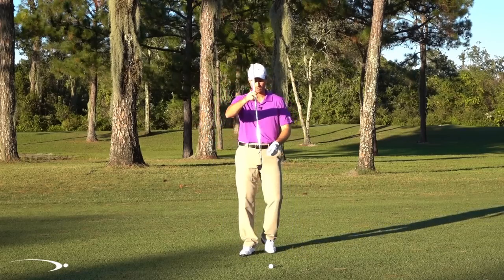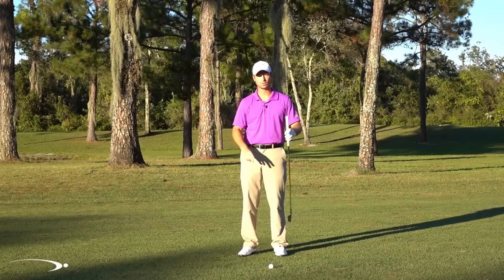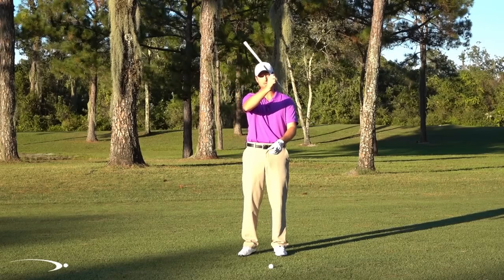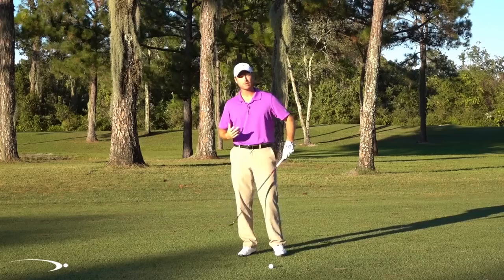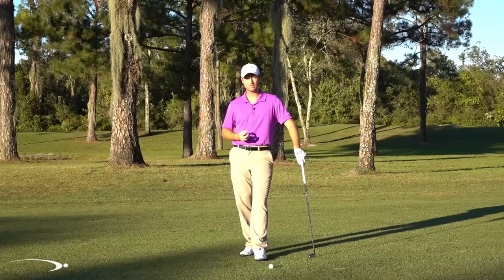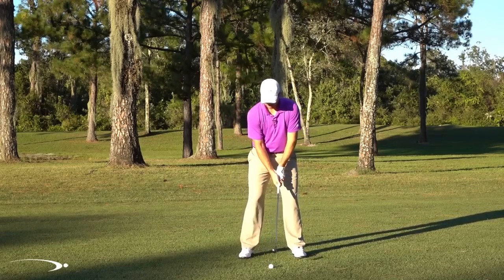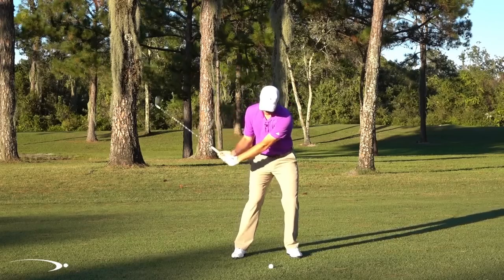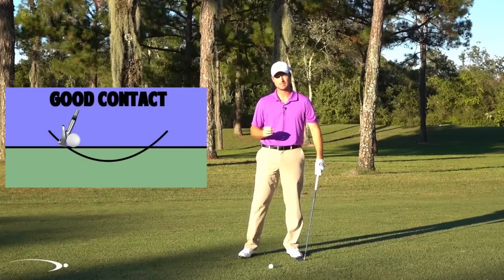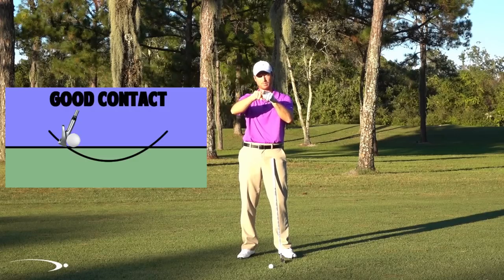The circular swing is something we've seen a thousand times — people use a hula hoop or giant circles to practice, and the club comes down, meets a low spot, then immediately comes back up. That's very inconsistent, especially if you're going to take a divot. Imagine doing that circular swing: the club comes down into the ball and hits the ground and the ball at the exact same time — still on a descending blow.